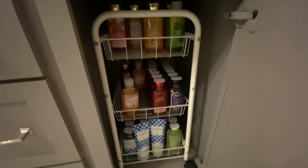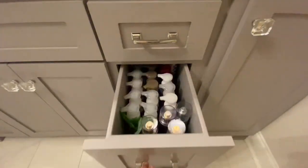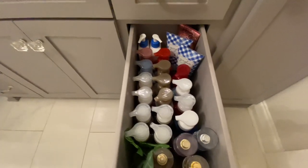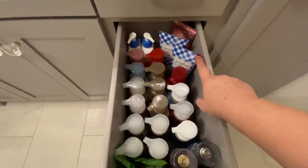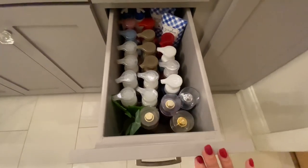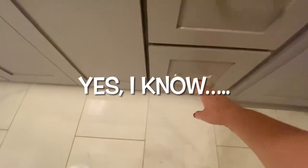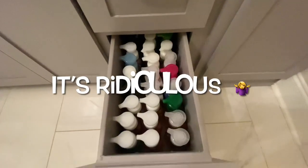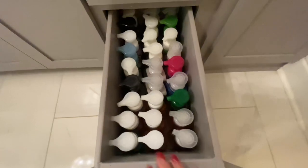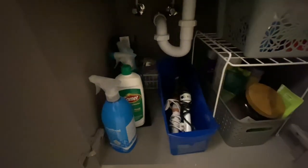I'm kind of addicted to bath gel, so I have a little cart in here where I keep all of my bath gel. In this drawer I have hand soap, and these are some new things I bought — some body spray too — from the most recent Bath and Body Works sale. Down here I have more hand soap for the whole house, not just me. This is under my sink and it's semi-organized.